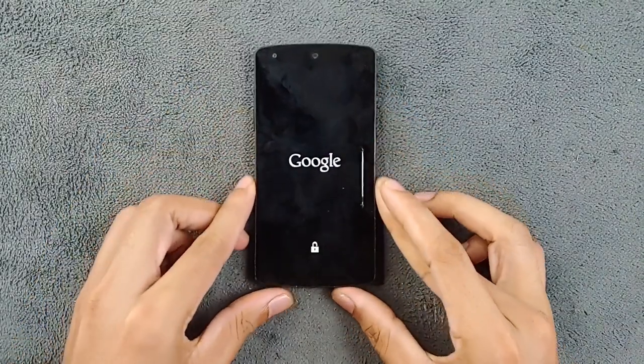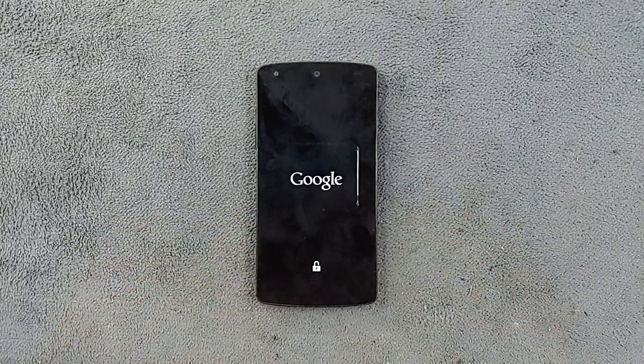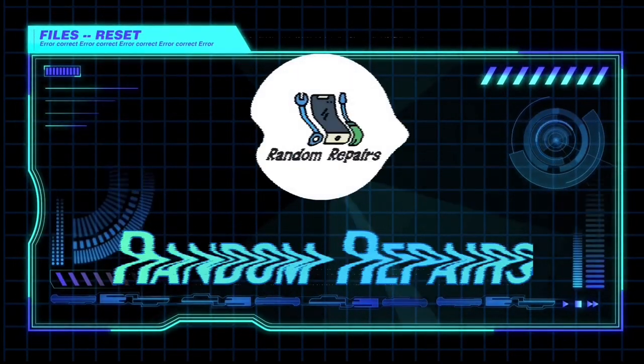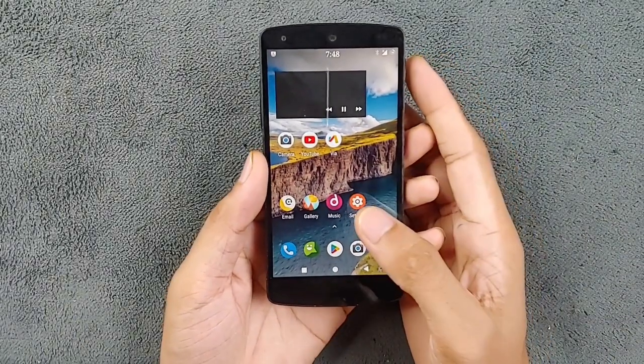Hey guys, welcome back to another exciting video. As I mentioned in my Nexus 5 review, today we are diving into the world of custom ROMs for this device. While the Nexus 5 originally runs on Android 6, we are going to explore a ROM based on Android 8.1. Today we have the Resurrection Remix ROM, the final stable version for the Nexus 5.